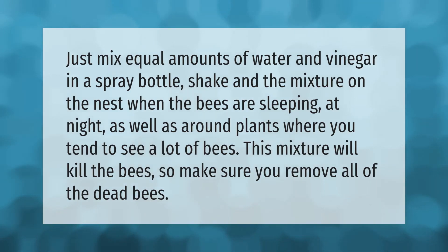Mix equal amounts of water and vinegar in a spray bottle. Shake the mixture on the nest when the bees are sleeping at night, as well as around plants where you tend to see a lot of bees. This mixture will kill the bees, so make sure you remove all of the dead bees.